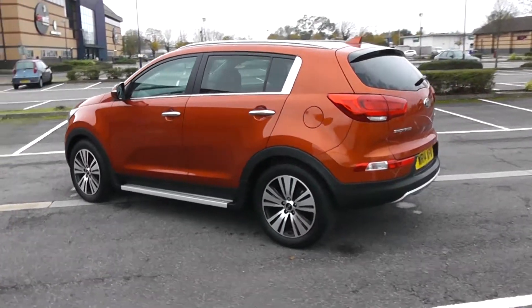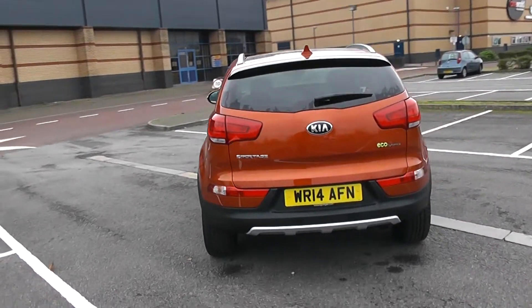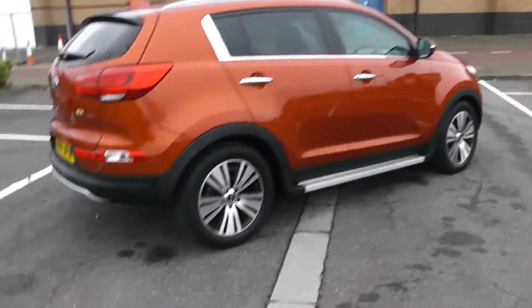Your fuel economy for this vehicle will be at 52.3 miles to the gallon on a combined cycle. Heated rear windscreen as well as parking sensors along the back bumper. Side steps are fitted to this vehicle. So that's a 360 of the outside of the vehicle.